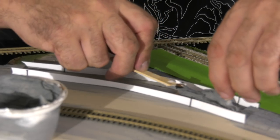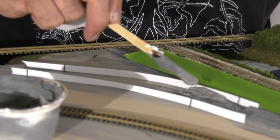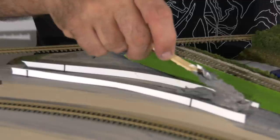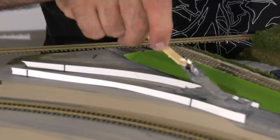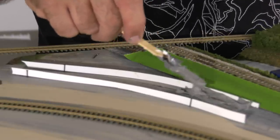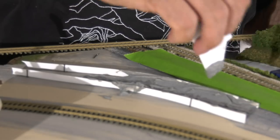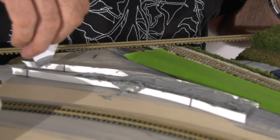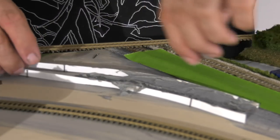I just used the popsicle stick to get the putty to fill in here. I probably could have made it a little bit wetter in hindsight, but we'll see how this works out. I used the popsicle stick to get it in, then took a little piece of styrene and smoothed it out a little bit. Now if I was doing a road with this, I would definitely make sure it's nice and smooth, but you'll see how this is all going to work out.